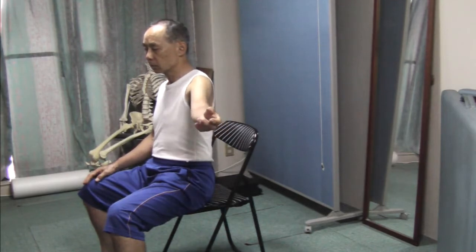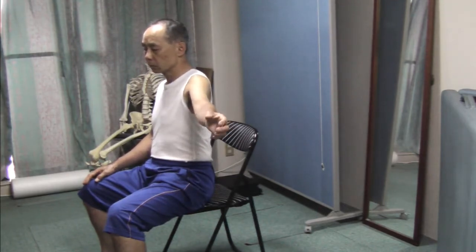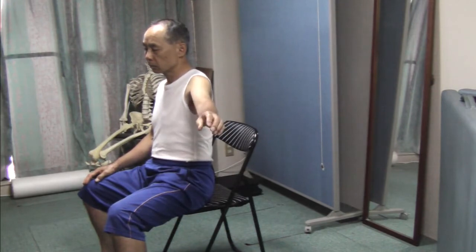Pay attention to the shoulder blade. How does it move along with the twisting of the arm?